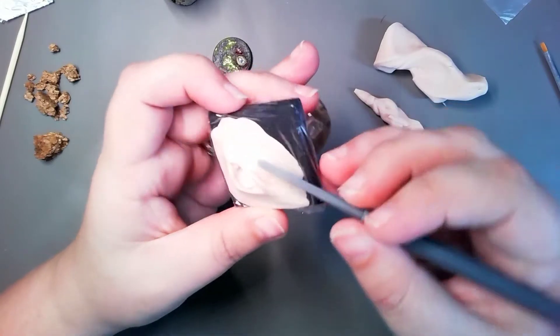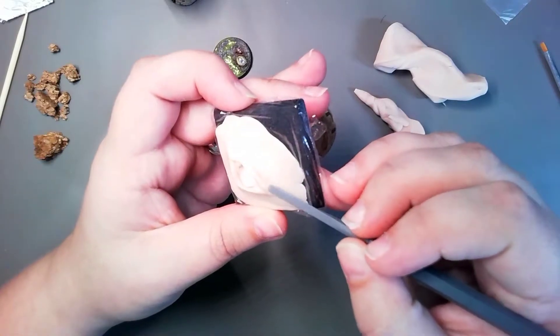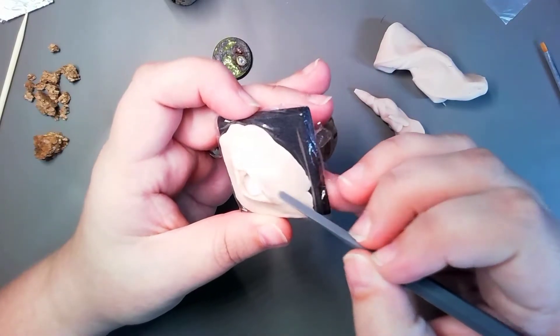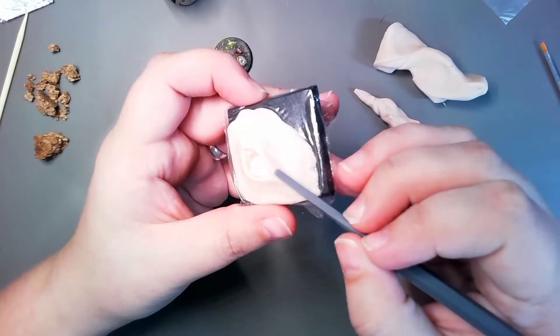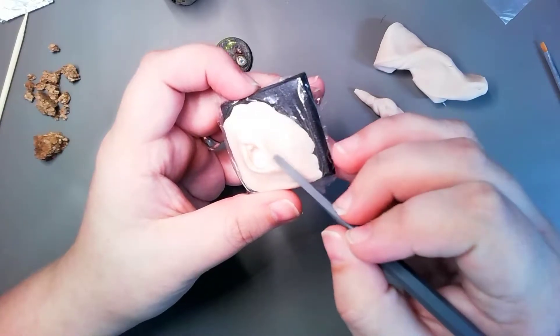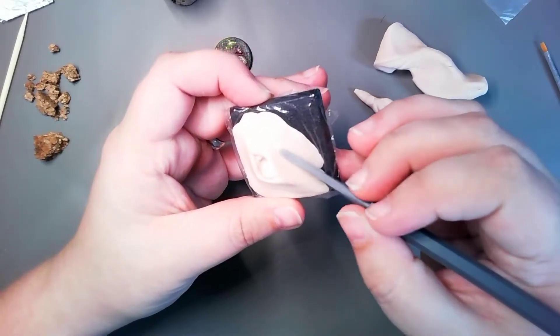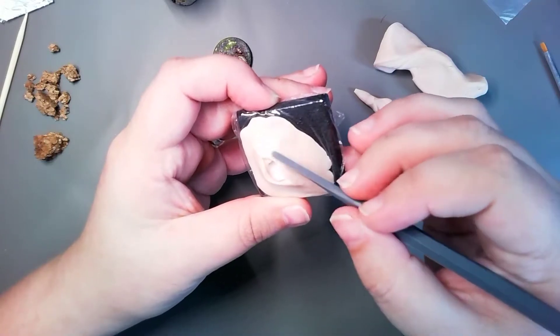The only downside is I have to be able to pick it up off the base, because the plastic bases are not supposed to go in the oven. But you get used to just working with the plastic on top of the base.